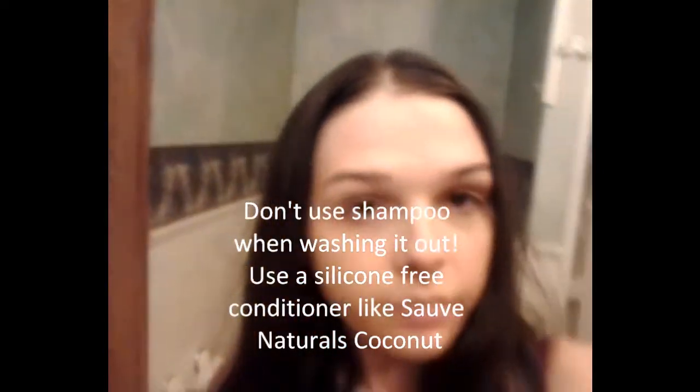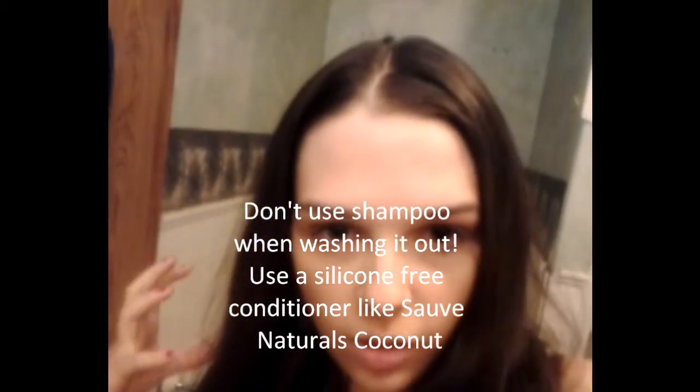With henna, you might need to do it a couple of times before you get the red result that you want — I want a really deep red color. When you put it on and leave it, you wash it out with loads and loads of conditioner. Then you have your first color result, which isn't the true color result — it oxidizes over a couple of days. So in about three days I'll have the final result, and I'll show you that before I put this up.